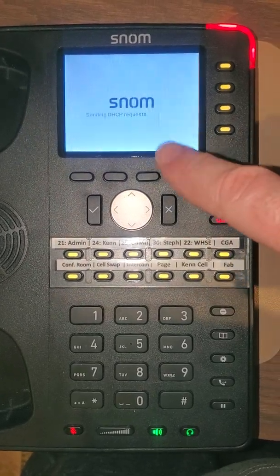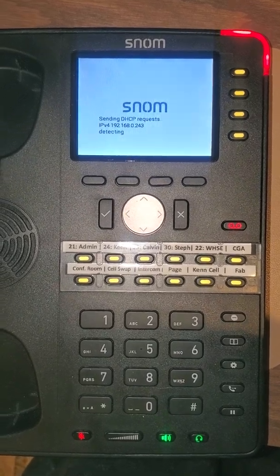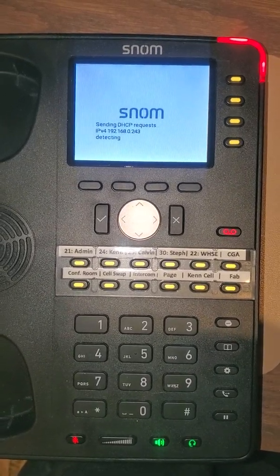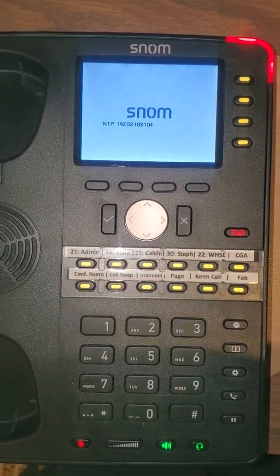This time it's going to send the DHCP requests, and this time it does get an IP address because now it's pulling from the wireless. So now we have a successful network connection. It will continue to boot as normal.